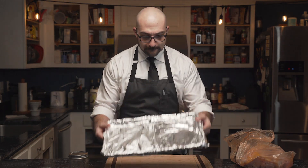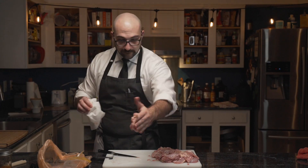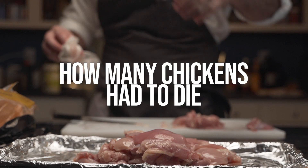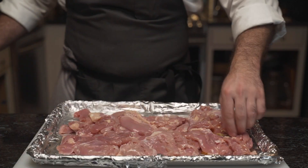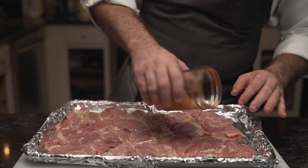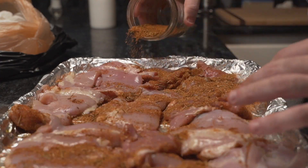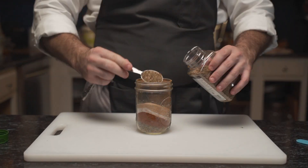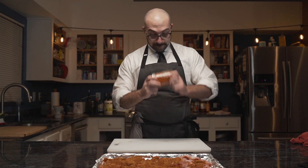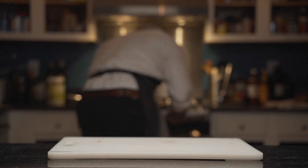He prepares enough chicken thighs for two hungry men, and then some as meal prep for the next few days. He pats the meat dry with paper towels, wondering how many chickens had to die for this meal. The evenly distributed chicken is lightly coated with olive oil, rubbed down gently, then flipped and massaged before seasoning. Once the thighs are heavily coated on one side, he flips them and heavily spices the other side to create a nice crust. He runs out of rub, makes a double batch, and the thighs go onto the middle rack for 35 minutes.